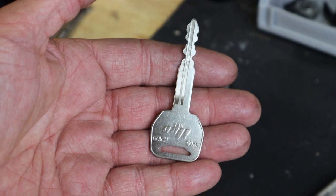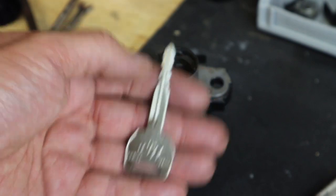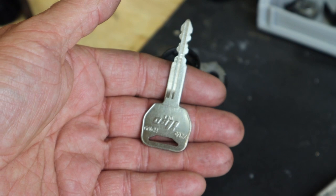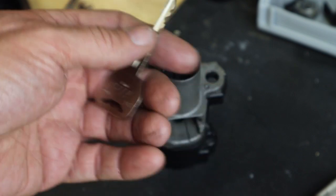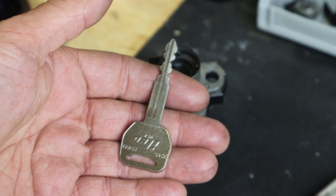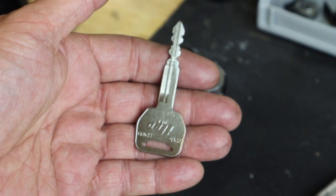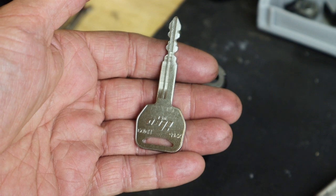I took the key and the ignition switch to the locksmith and he was able to dig it out using some special picks and thin pliers. I got a couple of keys made. Because I disassembled everything and removed it from the bike to have the broken key picked out and two new keys made, it was only $50 — well worth the time it took to disassemble the ignition switch and pull the triple clamp. If I would have had to replace the ignition switch, gas tank lock, and seat lock it probably would have been over $300, so this fix saved me a lot of money. Hope you enjoyed the video — we'll see you next time.